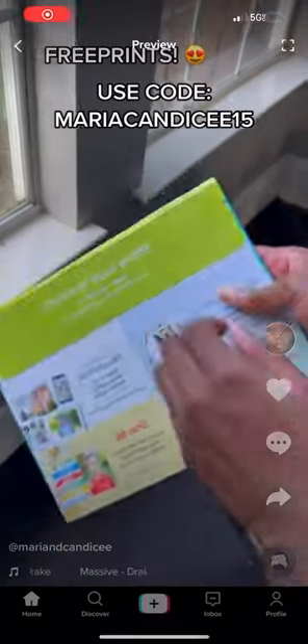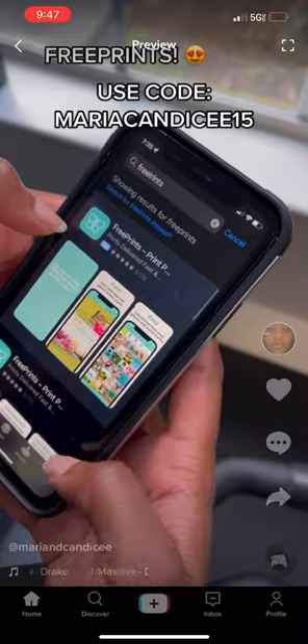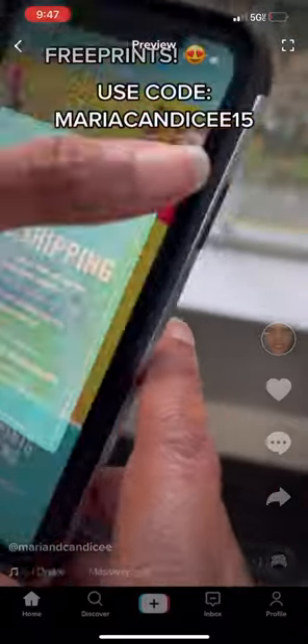I love making scrapbooks and using pictures and printing them off, but they can be costly sometimes. So when I found out about Free Prints, I quickly downloaded the app on my iPhone — and it can also be downloaded for Android.